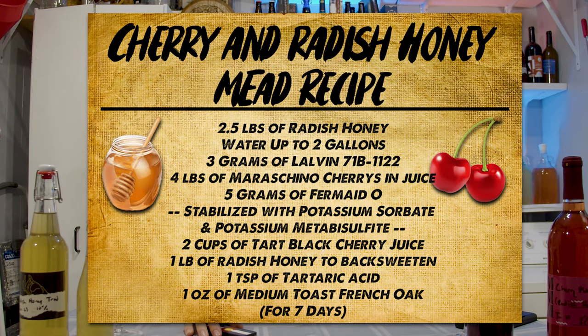Next up we have the maraschino cherry version, which had some extra additions you'll see on the recipe card. We also used Lalvin 71B for this brew. There was some cherry juice involved because I wanted to continue to highlight and add some complexity of cherries in this mix. These recipes were adapted as we went along — what you see on screen wasn't totally what I intended at the beginning, especially with the cherry one, but I think it turned out really good.